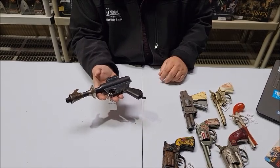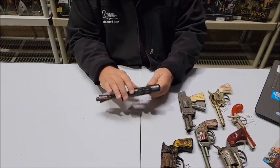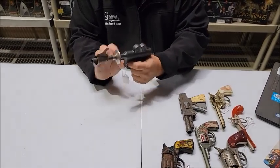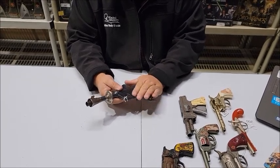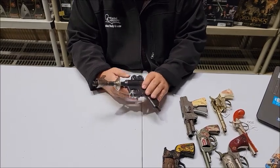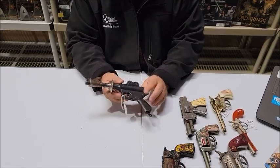I'm going to cock it and fire it one time. This is just an extremely sweet pop gun, and it does work. I'm so happy to have this in the collection. It's got some rust on the sides — it just adds to the patina. But just a beautiful piece — a 1930s Daisy Buck Rogers XZ-31 Rocket Pistol.